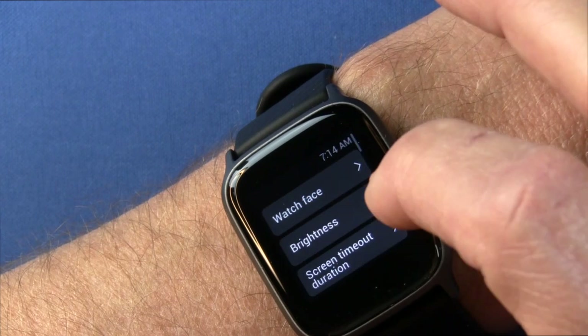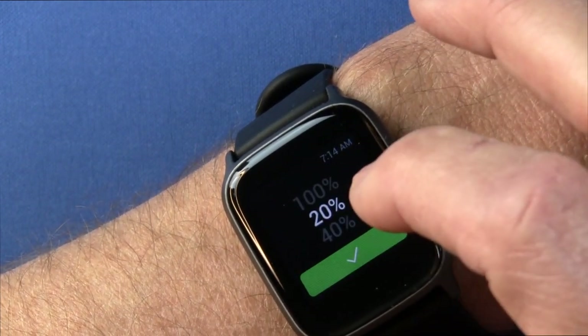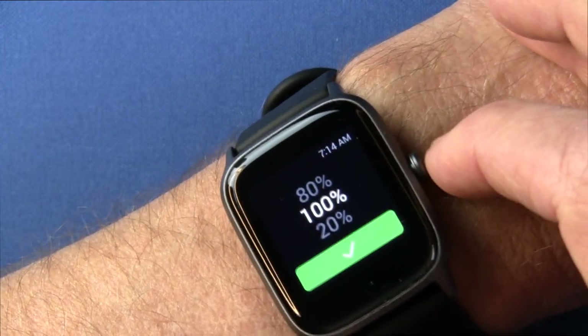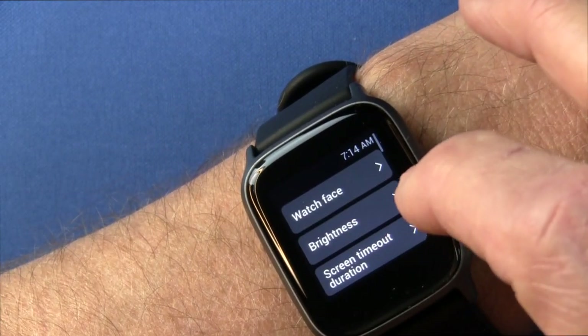In those settings, you have your brightness adjustment and it goes in 20% increments — 20, 40, 60, 80, 100. I'll leave it at 100 for the sake of the camera here. Nice bright display, big and easy to read.